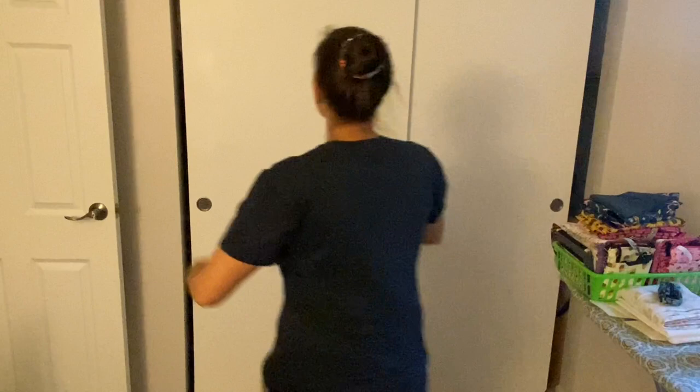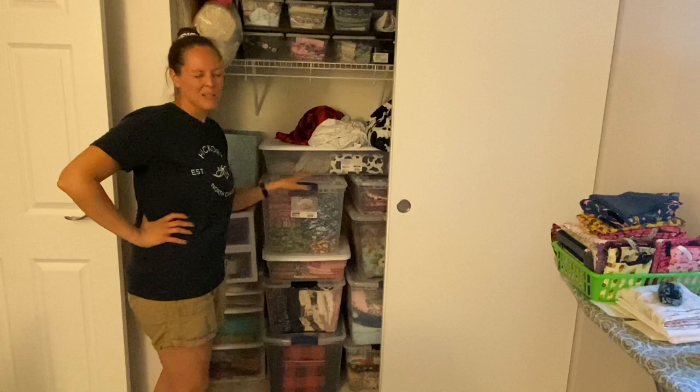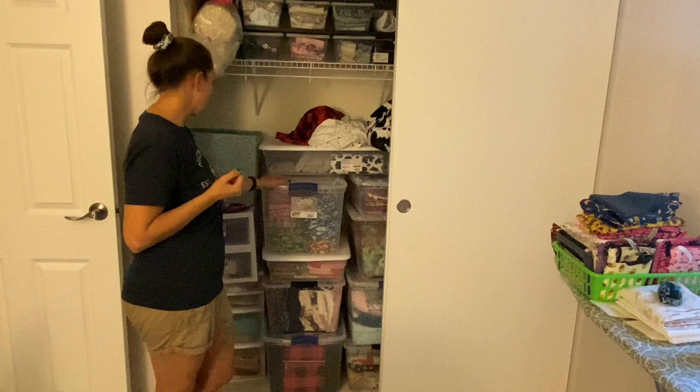Working my way over to the closet over here — this is where I store all of my, or most of my, made items that are listed in my Etsy shop. I'm not big on custom orders — I do them, but I get kind of stressed out doing those. So I mainly just make what I like to make, list it, and cross my fingers and hope it sells. I think one of the bins is more minky fabric that I need to make stuff with, as well as all of my scrap fabric up here.